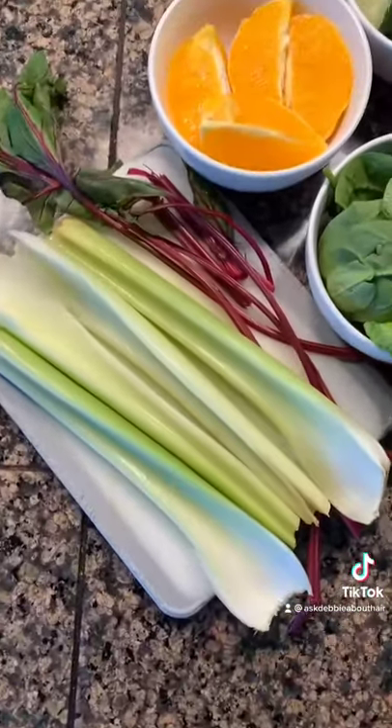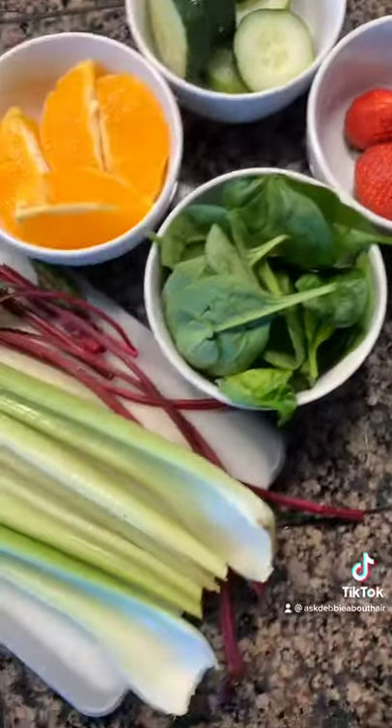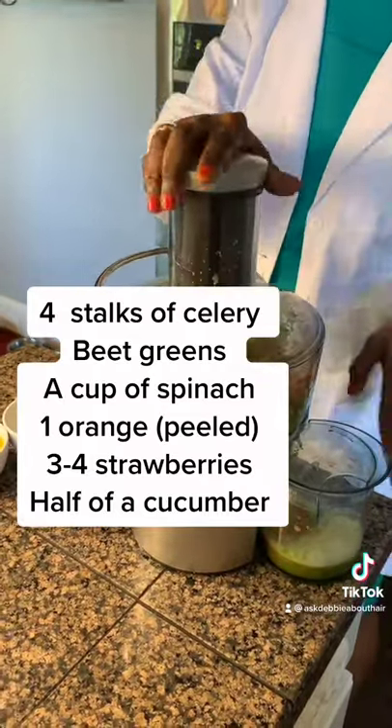So we're using celery — I'm using four stalks of celery — and I'm using beet greens. Not the beets, but the greens. Spinach, oranges, strawberries, and cucumbers. And we're going to juice all of this in our juicer.